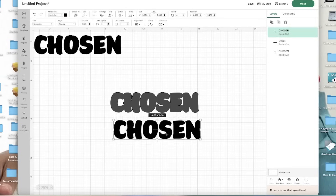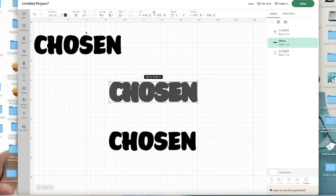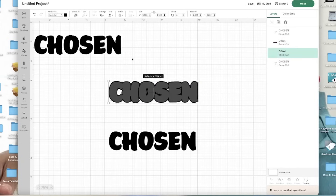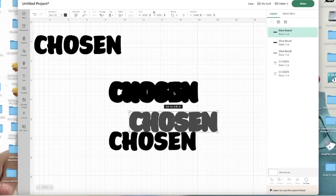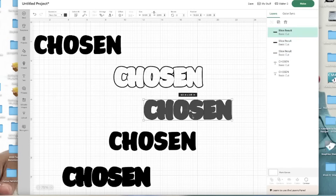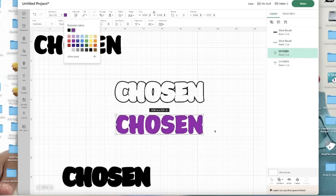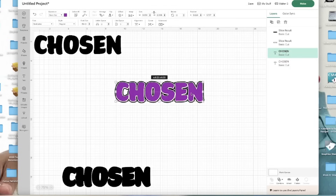I'm going to leave it at 0.70, use the curve corners, and you want to make sure you select well so that way everything stays together, and I'm going to go ahead and click apply. So as you can see, I have my offset right there and this is my original word. So now I'm going to create an offset again off of the offset. I'm going to select offset and keep it the same 0.70 and click apply. So now I have another offset. I'm going to select it and I'm going to come down to the bottom right and click slice. So now I'm going to move the chosen word and I have this. I'm going to go ahead and delete the gray.